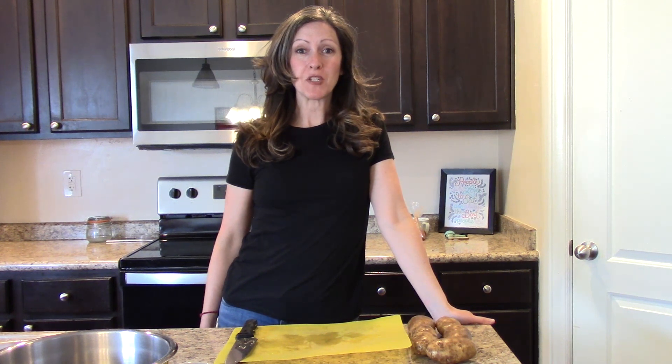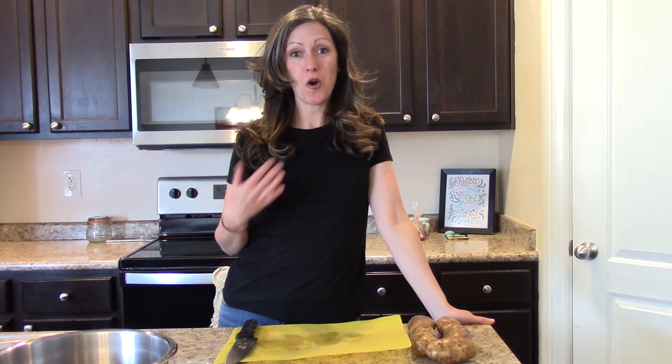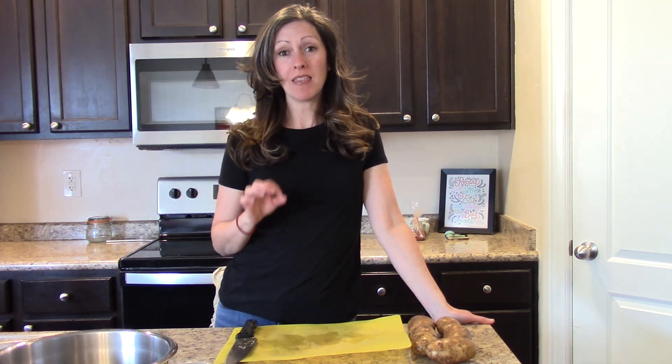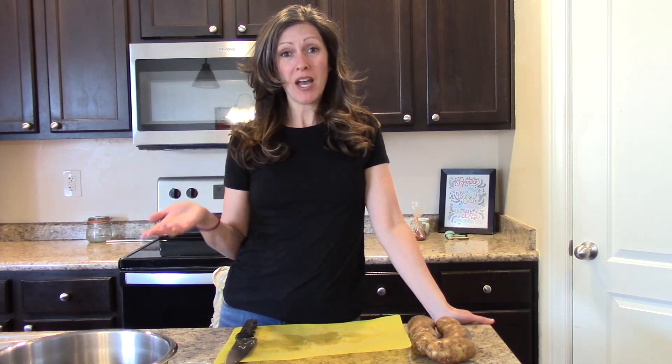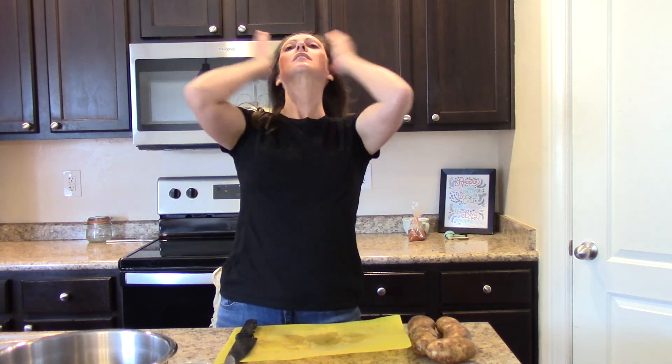In today's video I want to show you how to make my very favorite snack, which is homemade fries. I make them oil-free and I usually make them in my air fryer, but because many of you probably don't have an air fryer, I'm going to show you how to do it in the oven. It's really simple.